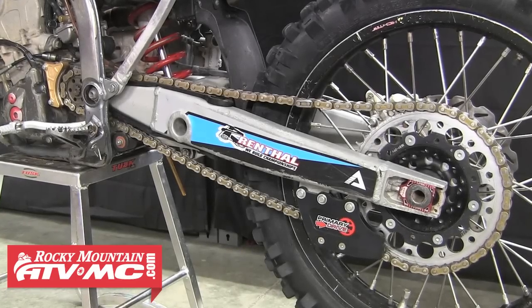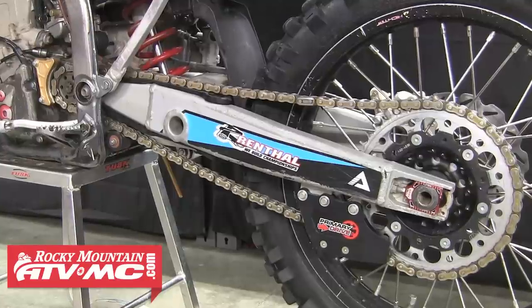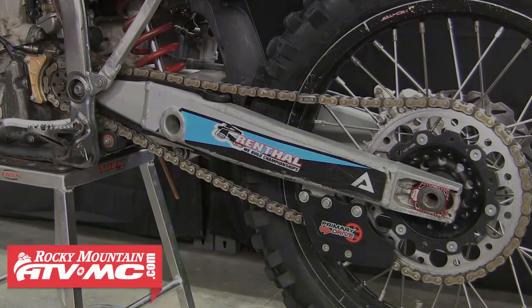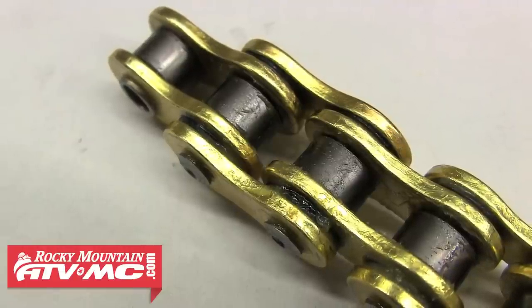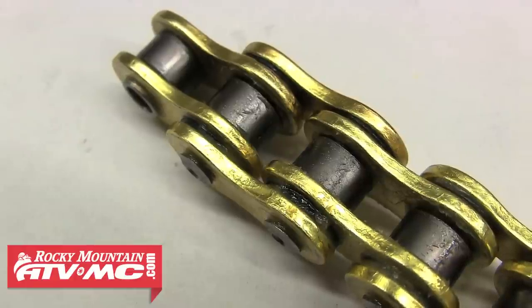For the chain, keep in mind that chains wear unevenly, so it's important that you check multiple different spots of the chain when inspecting it — the same goes for when you're measuring wear or adjusting the slack. A lot of people think that chains stretch over time, but technically what's happening is the chain rollers and pins are slowly wearing down over time, which causes the chain to slightly lengthen.